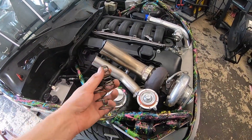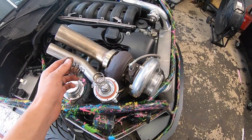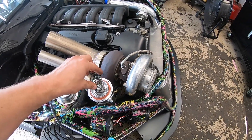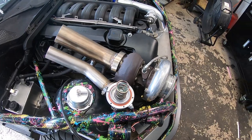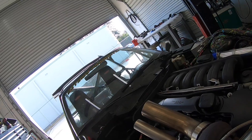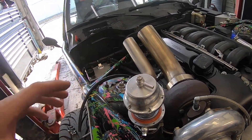We got our new gate springs in. We pulled out the last spring, which actually was 5.8 PSI. So now we're going to be running 13 PSI with both these springs in here. So we're just going to let her eat.